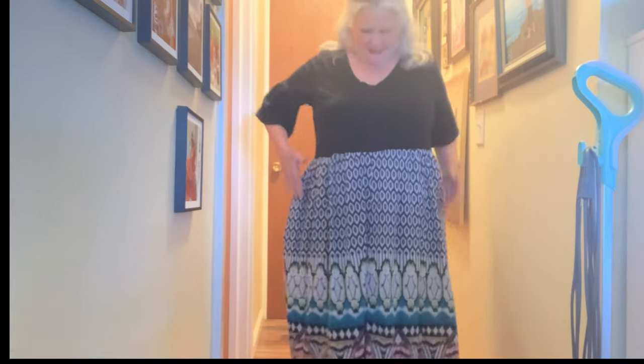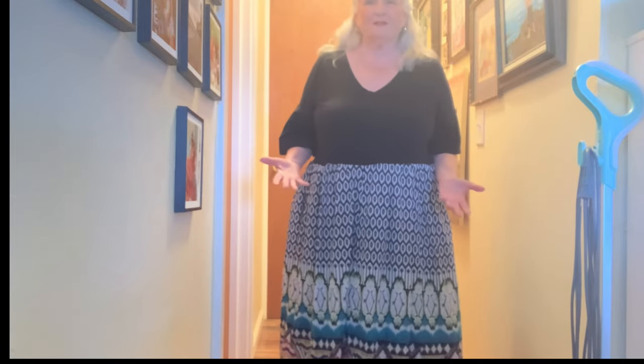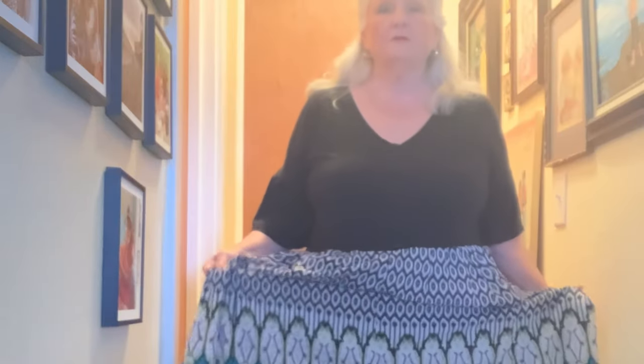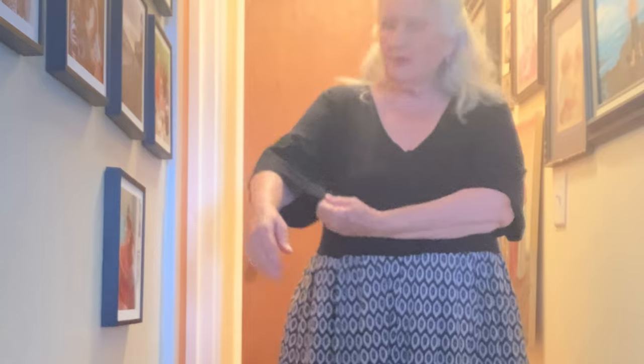You may have seen me wearing this dress before when I've been painting, because it's a house dress that I've made for myself — an upcycled house dress. I made it from a skirt that I thrifted and one of my regular t-shirts that I like. They have the v-neck. The only thing I didn't like was that the sleeves were too short, so what I do is cut the bottom of the t-shirt off and add it to my sleeves to give them more length.